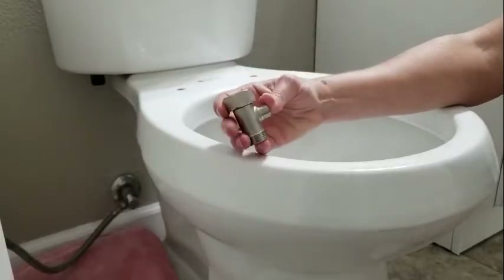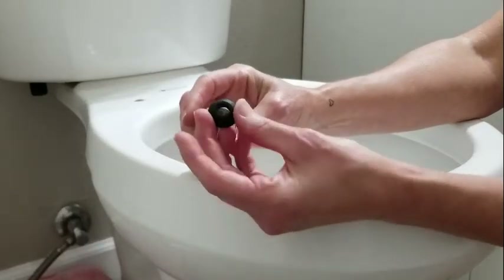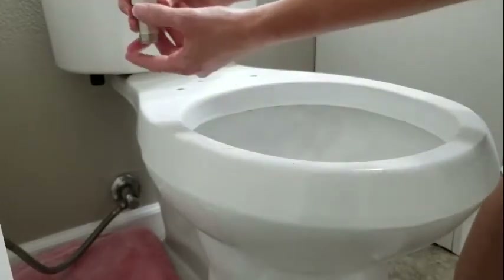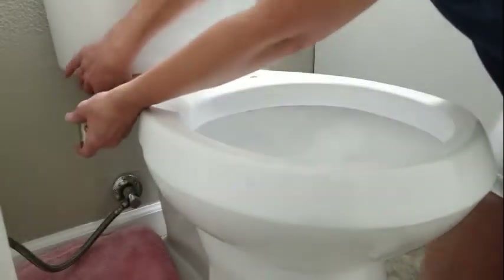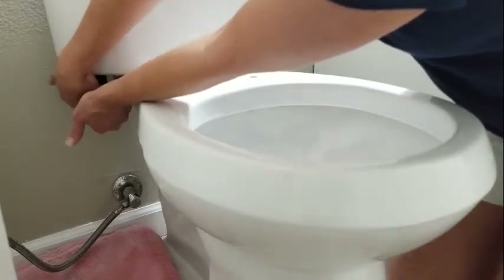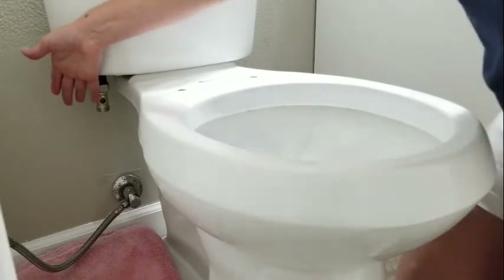Next, we attach the T-valve. When you do, you want to make sure the rubber gasket is inside with the pointy side up. This is going to go on the bottom of the toilet tank. Then you just tighten it up a little bit with a wrench if you need to.